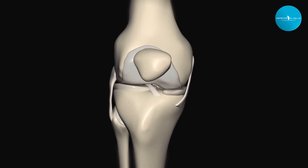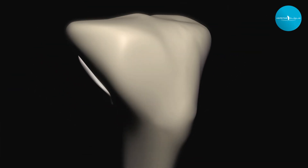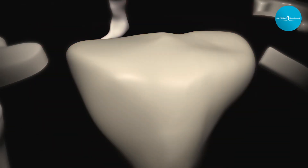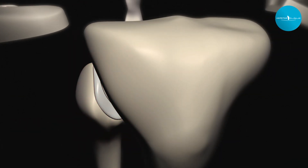The ACL is a ligament that connects the tibia to the femur—your shin bone to your thigh bone. It helps control rotation and essentially protects your knee from injury, protecting your cartilage and your meniscus.